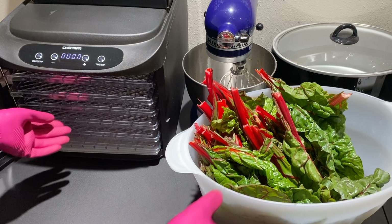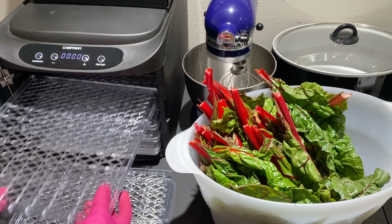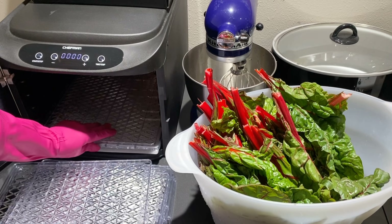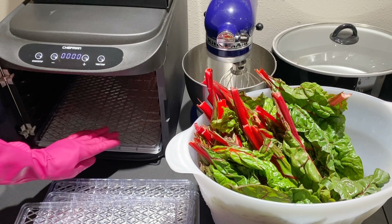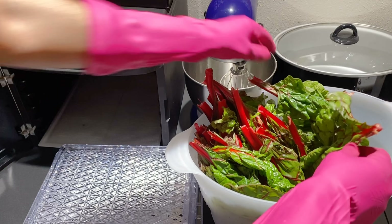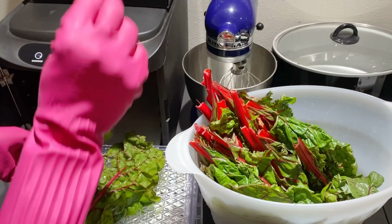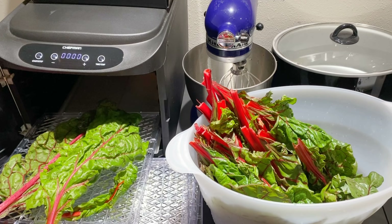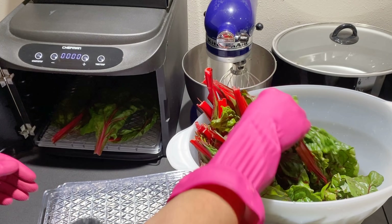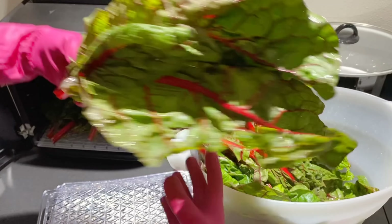I'm back — it took me a while to get my vegetables properly clean. This is my dehydrator; I'm using a very small one because it's what I have. Let me show you guys how it's done. I need to lay the vegetables flat in here — there's still some water on them but that's okay.